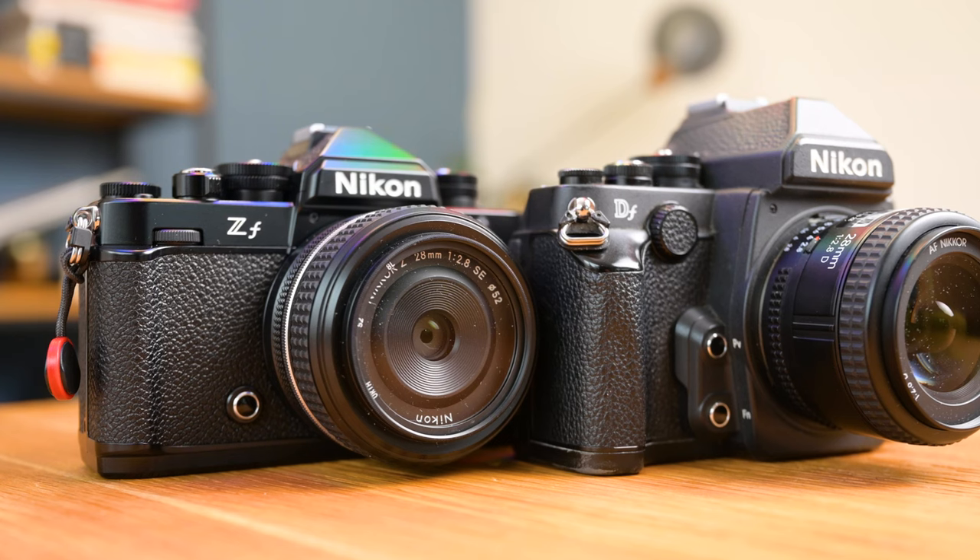With the arrival of the Nikon ZF, many of you have been asking what is the difference between this new camera from Nikon and the legendary Nikon DF. Nikon sold millions of them, so a lot of you are asking: shall I upgrade to the new shiny camera? Stick with us to find out.